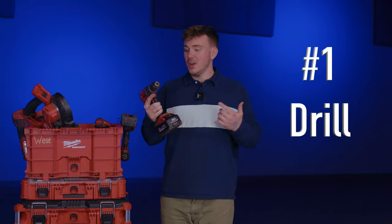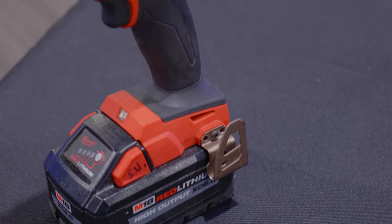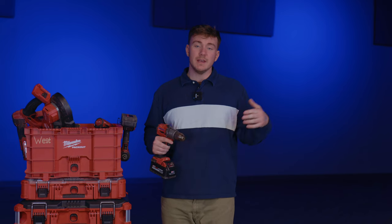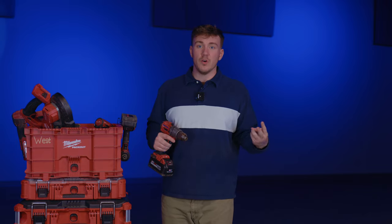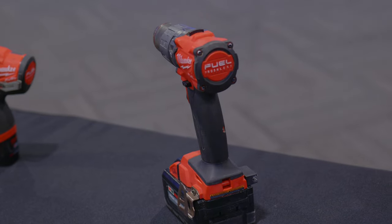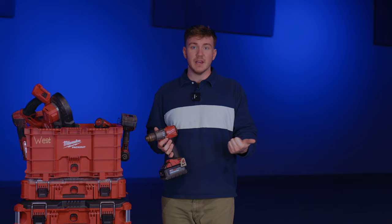At the number one spot, we've got the drill. This is one of the most used tools. Basically, any point in time when you need to put a hole through anything, this is the tool to use. You can put any sort of metal bit, wood bit, any type of hole saw in there to put a hole in just about anything. I really prefer to use this going through wooden studs or metal studs, and I also really like to use this in panels with a specific type of carbide tipped drill bit.